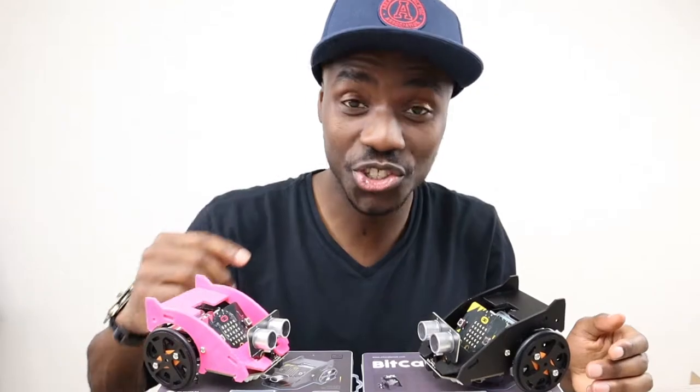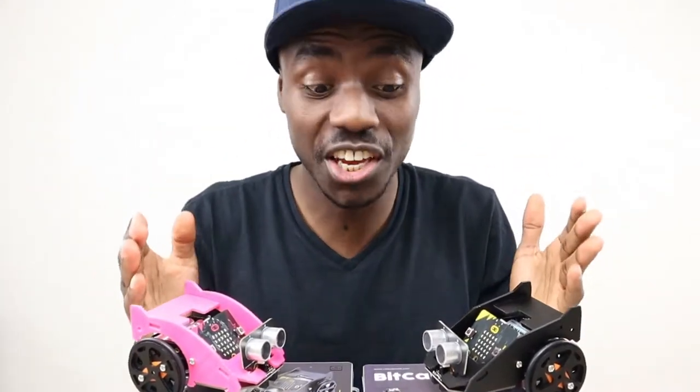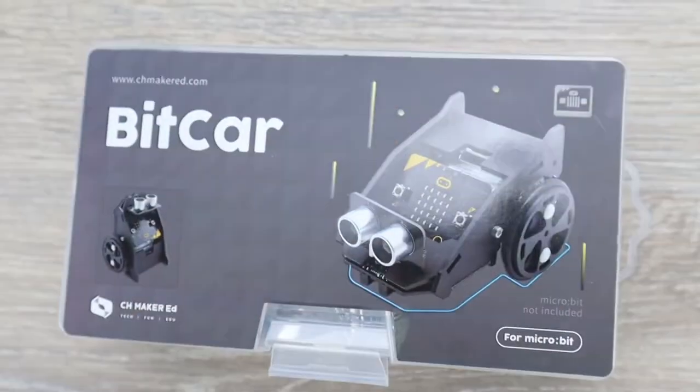Hey guys, welcome to our Future Gen channel. In today's video we will be unboxing the BitCar from TinkerGen, which is totally customizable, so let's have a look.